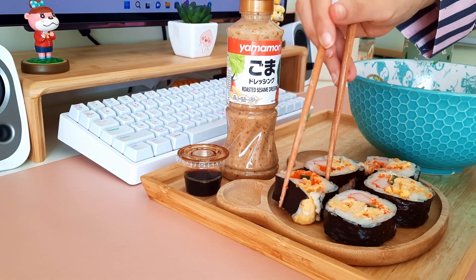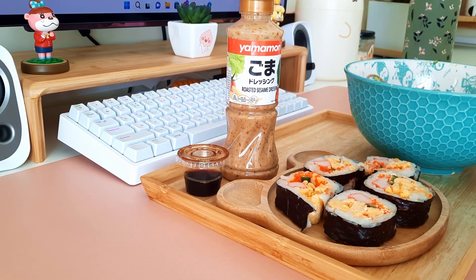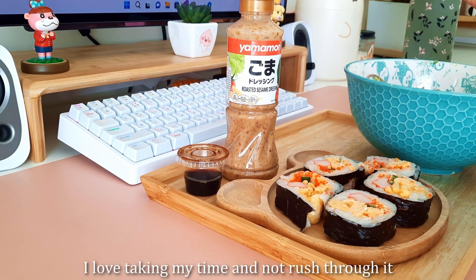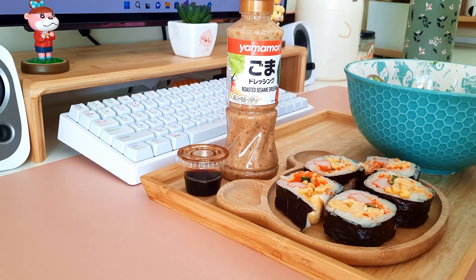I went to the grocery store today, that's why I have these. I usually try my best to go when it's not that busy — I'll go before the birds wake up. I really love shopping without someone standing behind me waiting for me to pick something off the shelf. I stand in front of the shelf and kind of imagine, 'if I use this ingredient I will make that recipe' — it's fun for me. But today it was so packed. It was a nightmare.